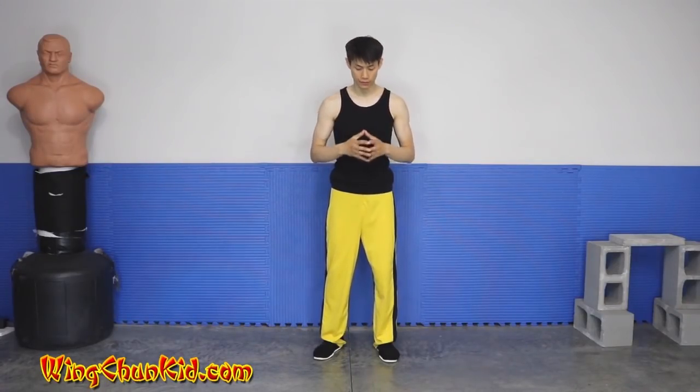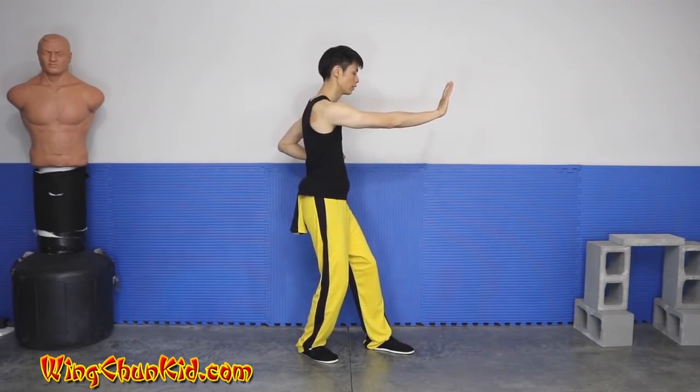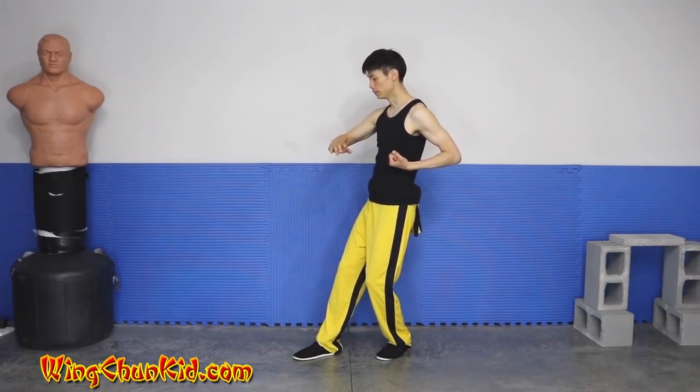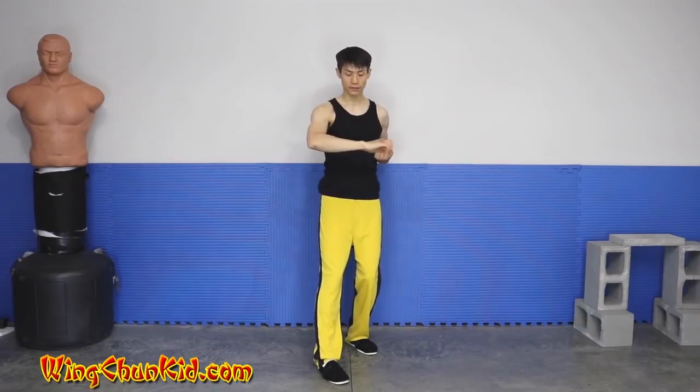Let's show you some more details on the Alang Sao and the Bong Sao Wu Sao. We finished our third palm and we're going to do Alang Sao. It's a little easier to see in this angle. When you do Alang Sao Wu Sao, some people leave their hand open, some forms make your fist close.